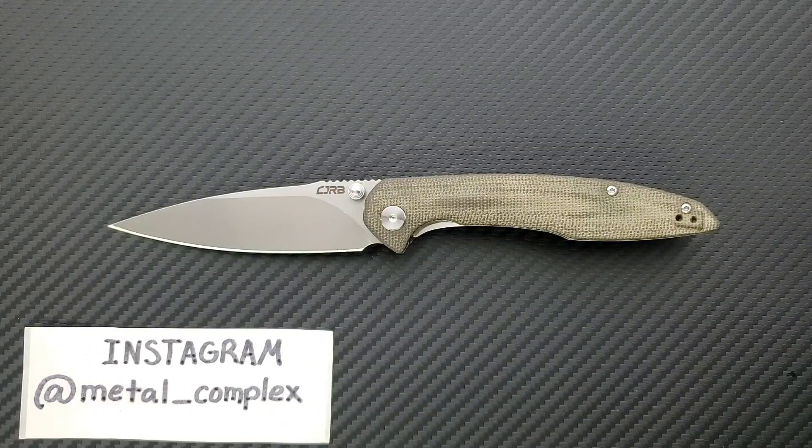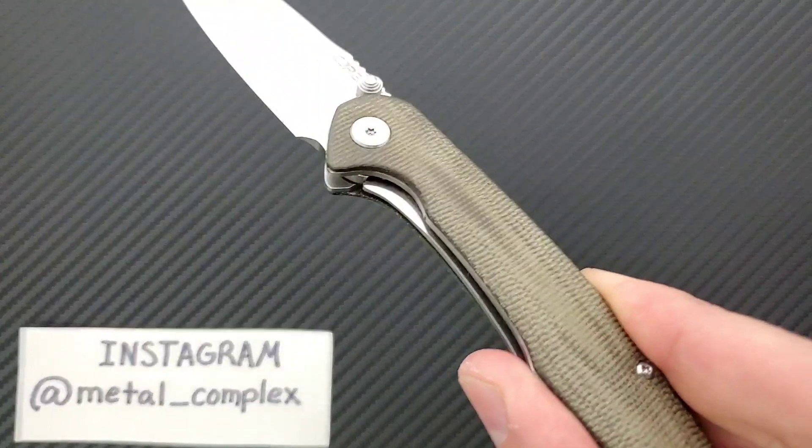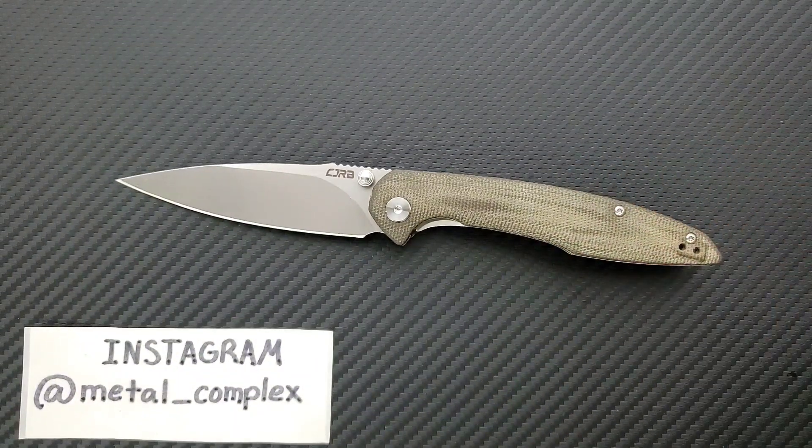I'll just tell you guys right now, it's great. Everything that I said about the CJRB Centros in my previous review, which you can find in my Cheap Knives I Like playlist and my Recommended Knives playlist, it's going to stand up here. If you like micarta, it's definitely worth spending a little bit of extra money to get — not only micarta, but contoured micarta. The G10 scales on the standard one are very blocky, and it would be nice if they were contoured, and yeah, this is what they did here. It makes a knife that was already great that much more great.